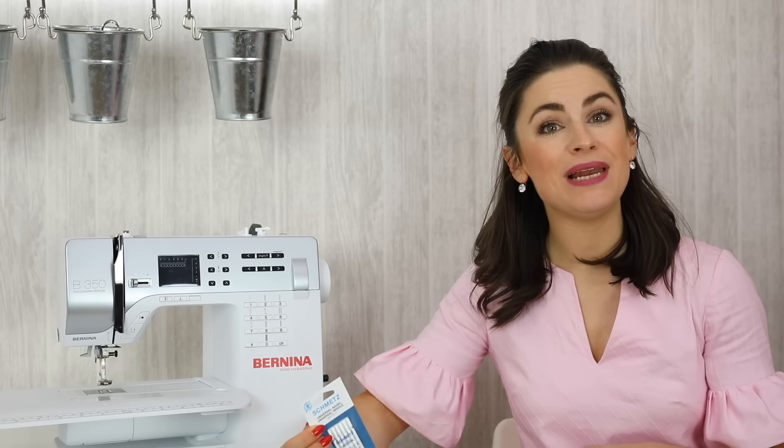A universal needle will work with the majority of projects and fabrics you're working on. However, you still need to make sure that you're using the right size needle for the fabric. A standard needle size is what's called a 90-14 or an 80-12. I'm listing both the metric and imperial numbers there.